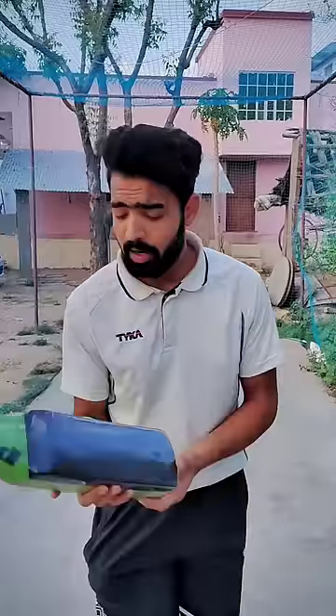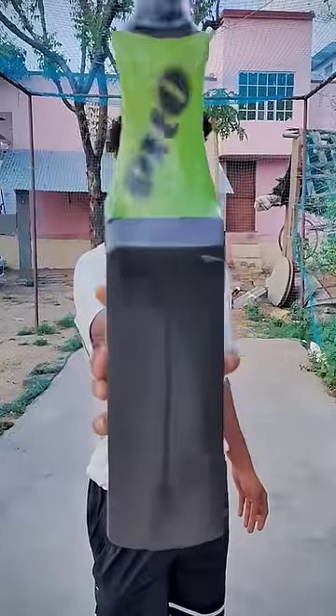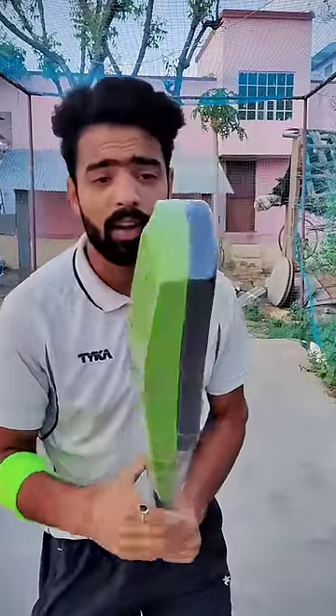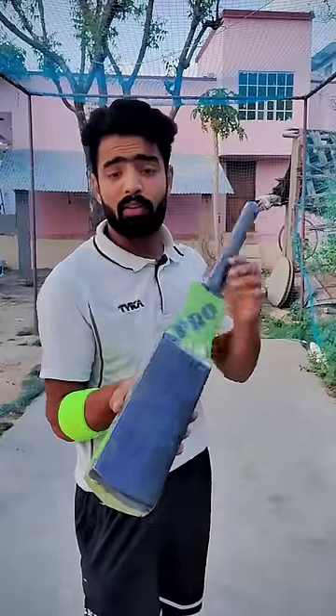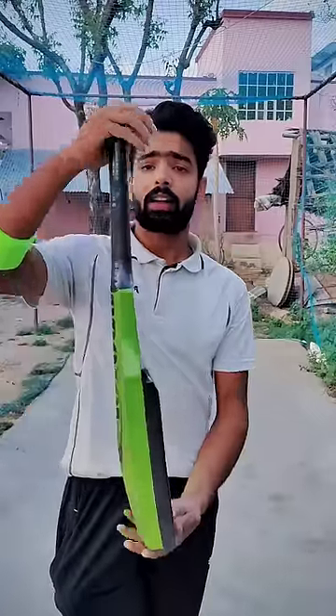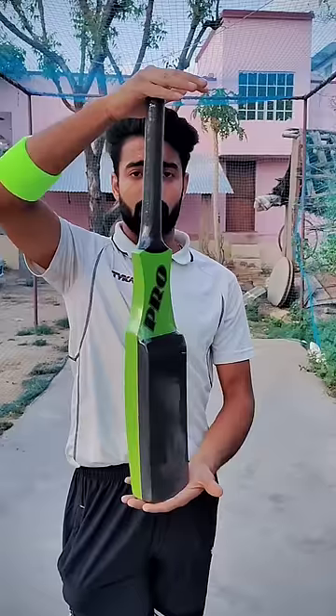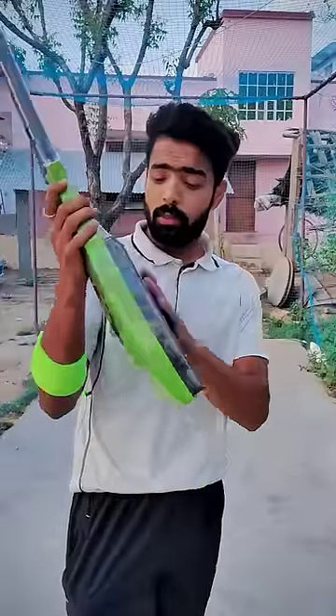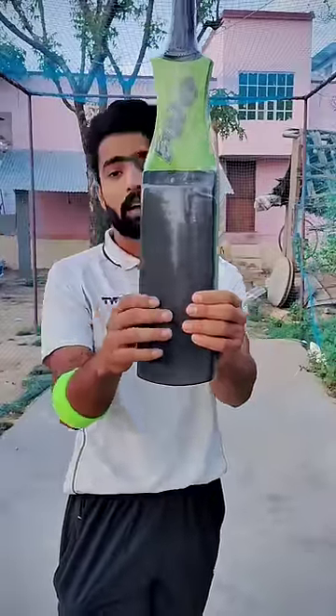I'm going to take a look at this fielding bed which is a lot more used in the field. You can see that this bed is so weird. This is a fielding bed and its height is very compact, and this is a lightweight bed. You can see that this is black material.